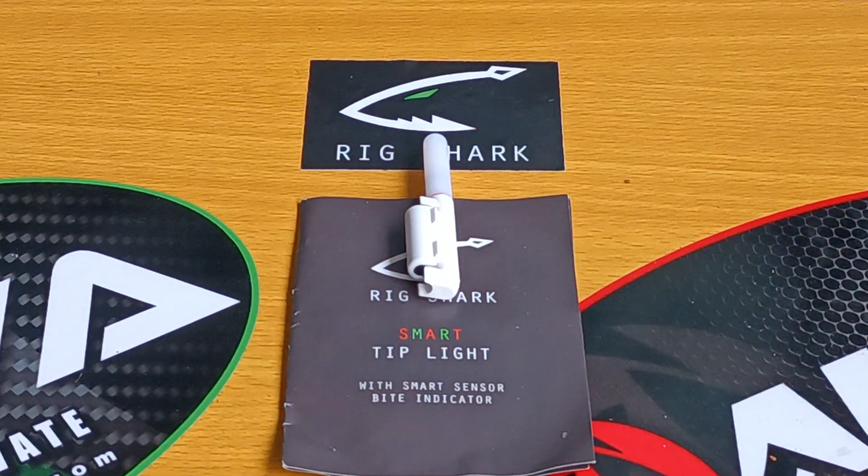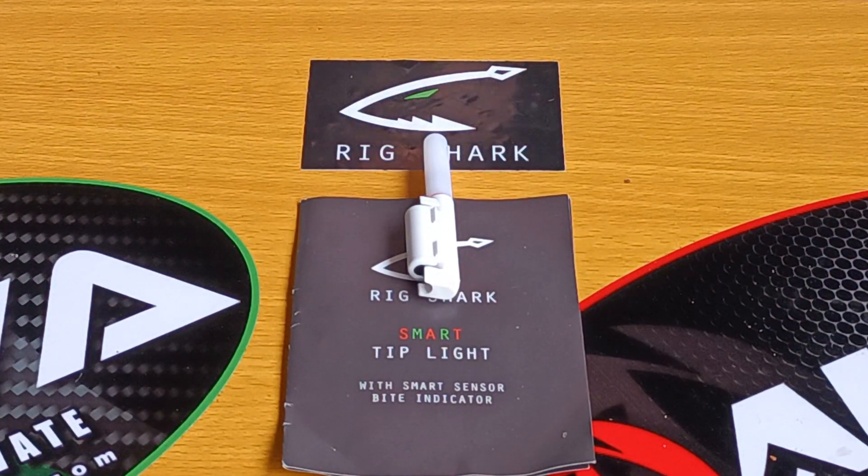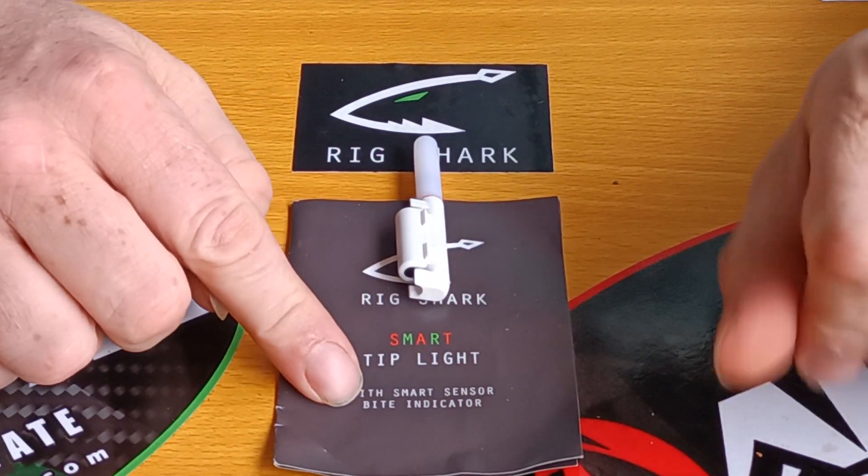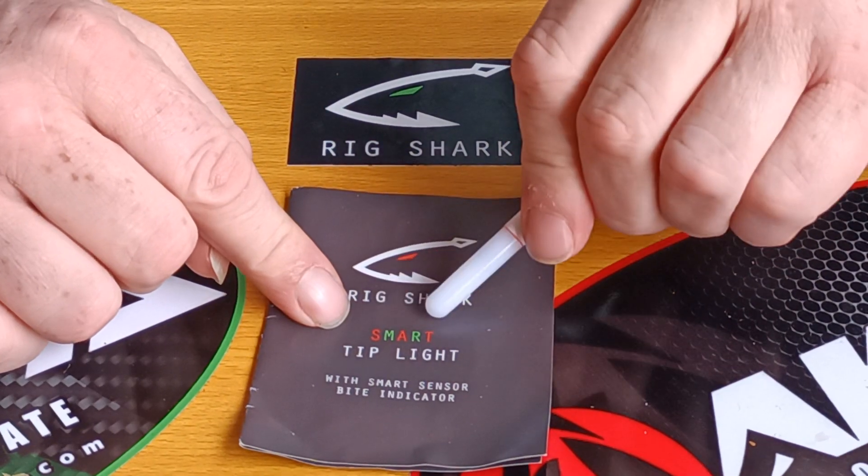Hi everybody, today we're going to be having a quick chat, a quick review — my review — on this, the RIGSHARK SMART TIP.